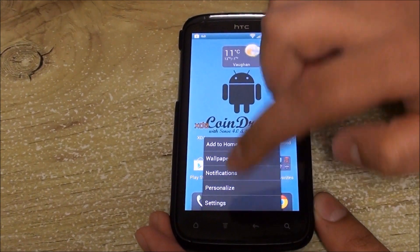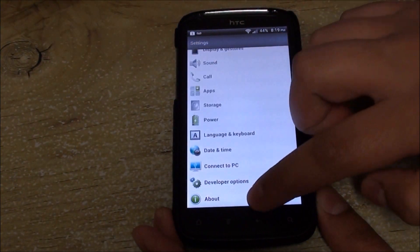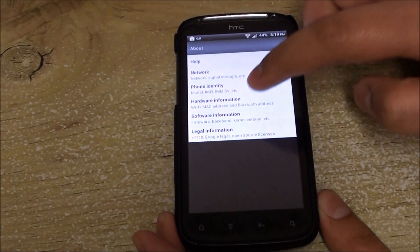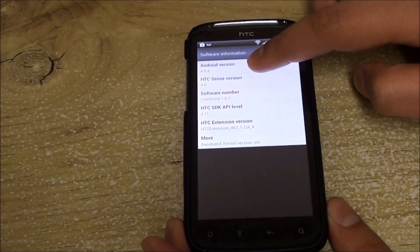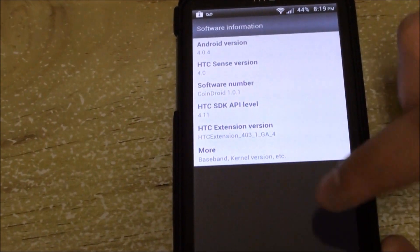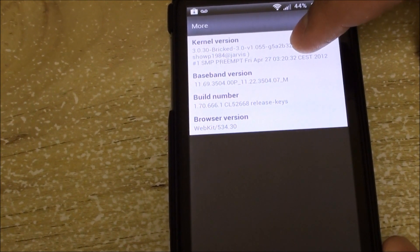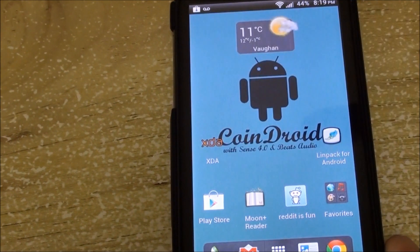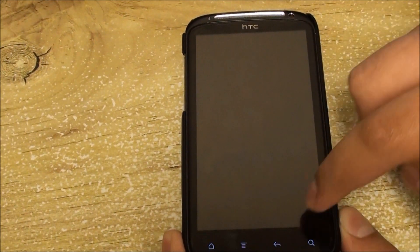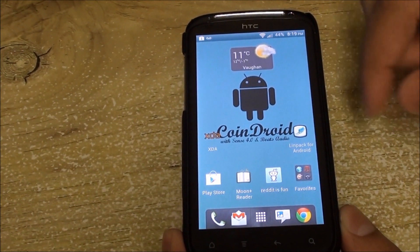Straight off the bat, we have the updated Brick kernel. Going to About and Software, you get the latest Android version 4.0.4, Sense 4.0, CoinDroid, and the Brick kernel version has been increased to version 1.055. The Brick kernel comes with the sweep-to-wake function and some other improvements as well.